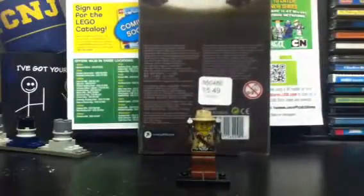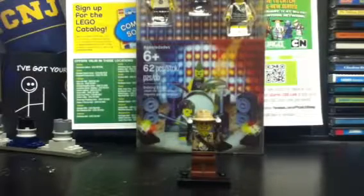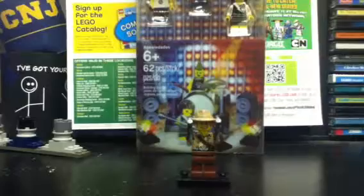Set number 850486. Retails for $15 at the LEGO Store. 62 pieces, ages 6 and up. And three minifigures based on the collectible minifigs with some altered clothes. Very cool. Let's check it out.